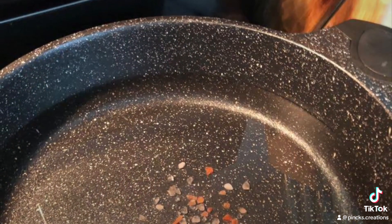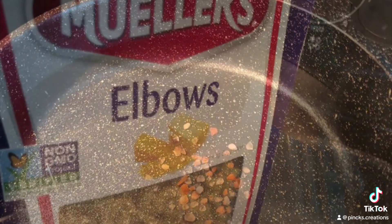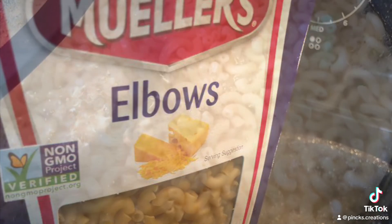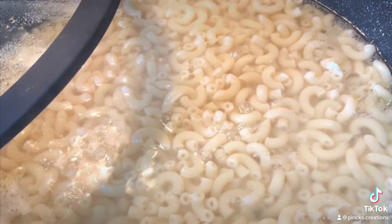For my noodles, I salted the water with Himalayan pink salt, then boiled until soft. I incorporated all the ingredients into the skillet, then topped it with cheese. Enjoy your turkey roni.